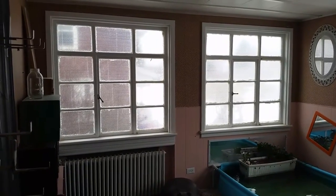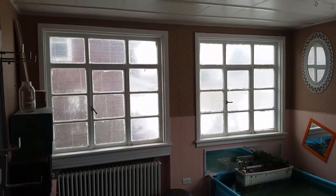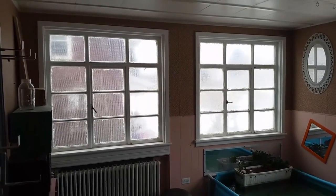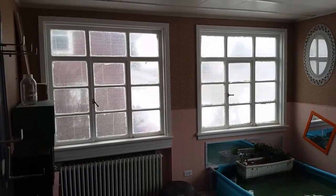Hi everyone, you're at home with Melissa. In this episode I want to show you how to make some really cheap and easy window insulation privacy screens. You're looking at it right there — that's the finished product — and I'm going to take you now and show you how to do it.